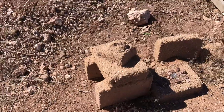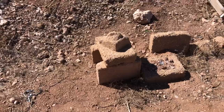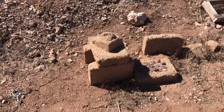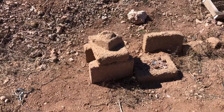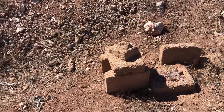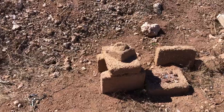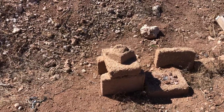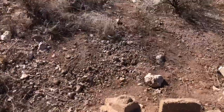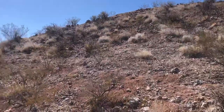That just goes to show how strong they are. Part of our straw bale house — we'll have this on the inside for walls, and we will be using it also for plastering. That's about it, thanks for watching, bye.